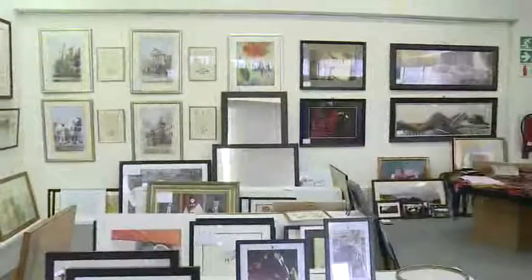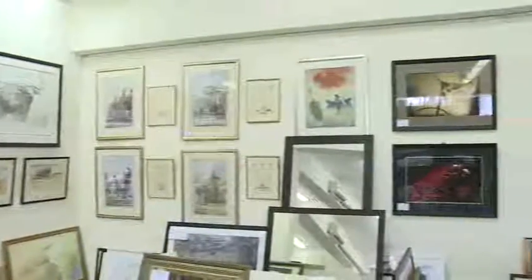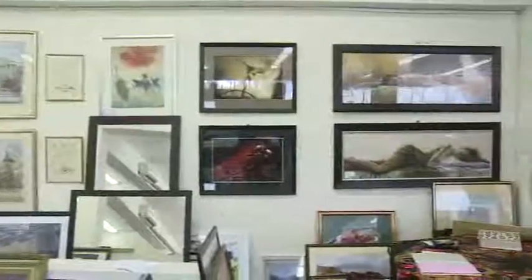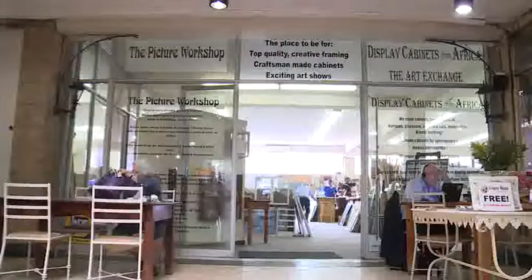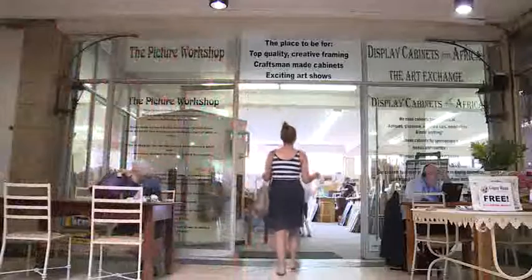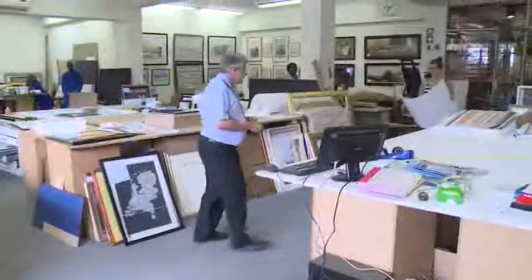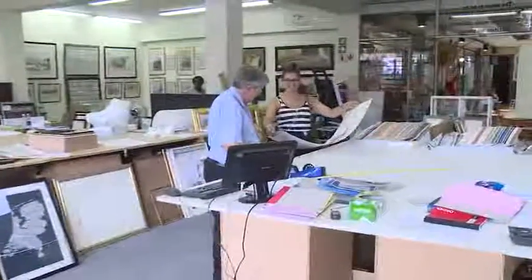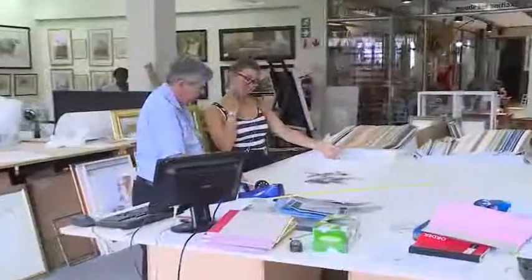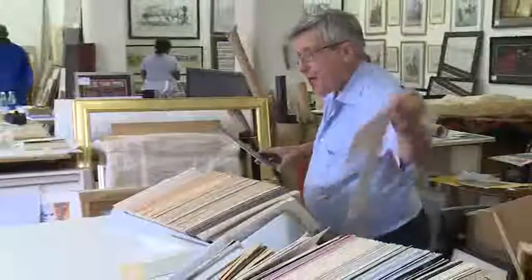Many families have photographs and pictures that they treasure and want to display in their home. Works of art are also collected as investments and used to decorate offices and homes. To protect these treasures from dust, moisture and insects, people take their pictures to a professional picture framer. Framing also helps to show off the picture at its best.